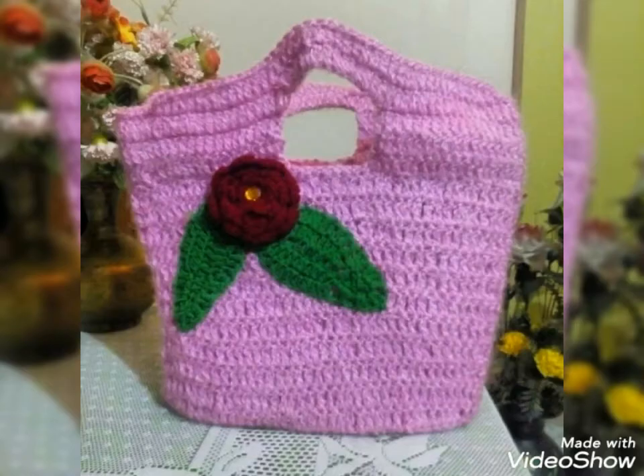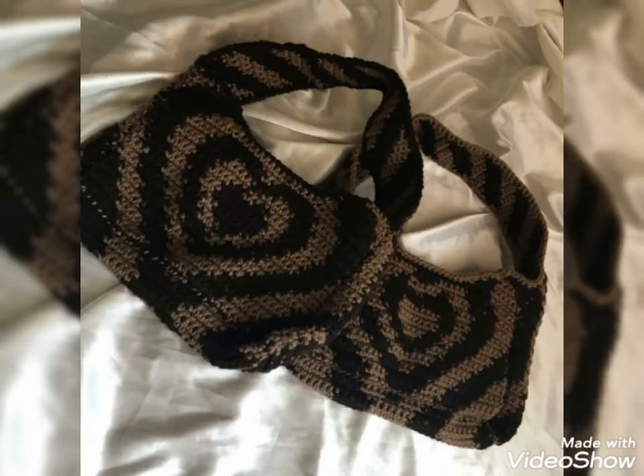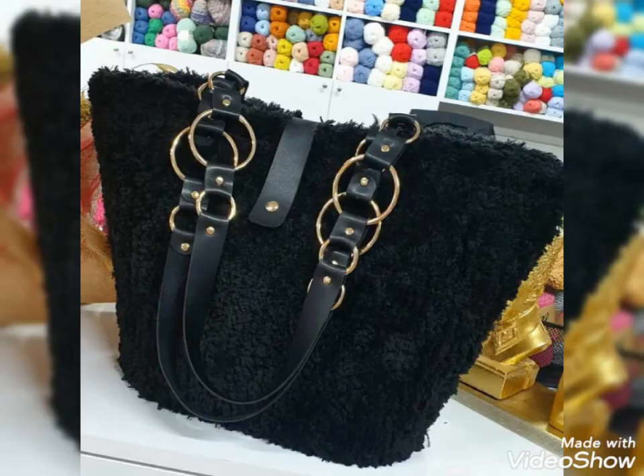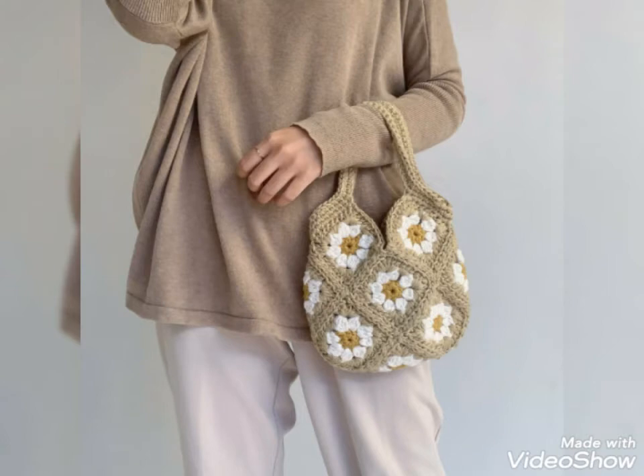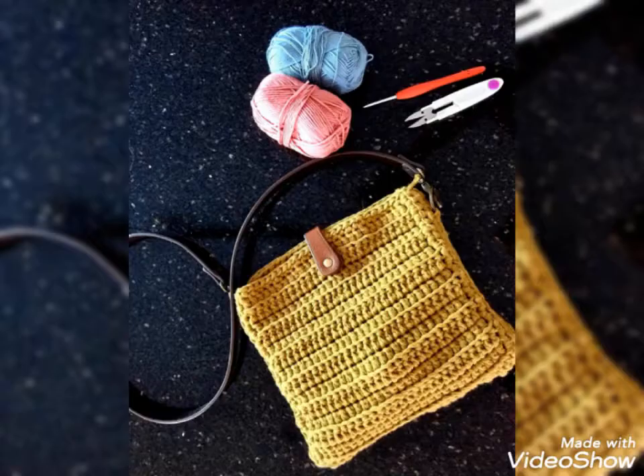So lovely viewers, if you are loving my videos and want to see much more beautiful ideas like this, please subscribe to my channel and don't forget to press the bell icon. You will get all notifications of my channel and my latest uploaded videos, so you never miss my ideas.